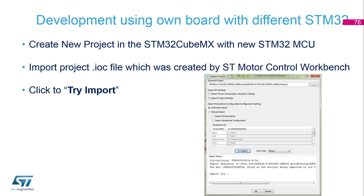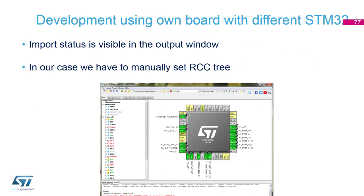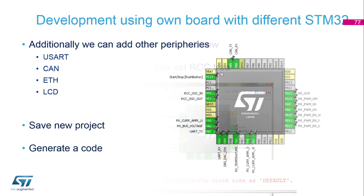We select 'Try Import' and motor control, then CubeMX starts the import and checks all pins and pinouts to verify they are correct. If successful, we will see a status indicating it is finished. In some cases we have to select RC3 manually and correct it — this is the case with RC fault. After correcting RC3, we can add all additional functionality like communication, LCD displays, etc., then save the project for use with motor functionality.